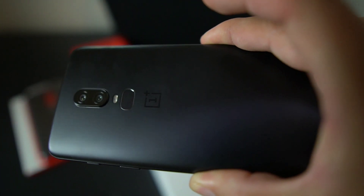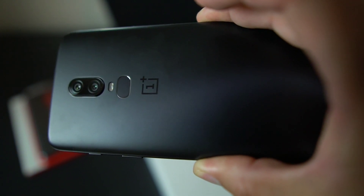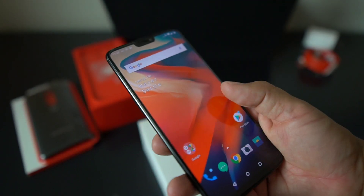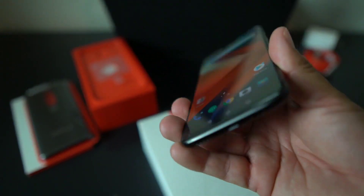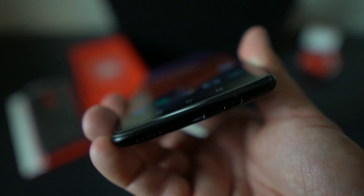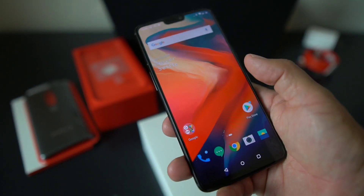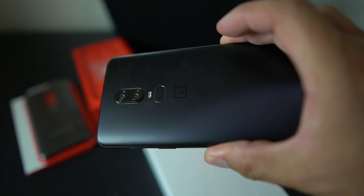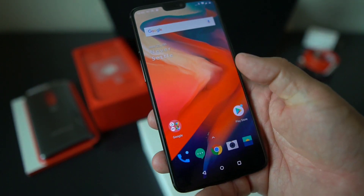This is a really nice color. I was going to get the mirror black but went with midnight black instead. This is the 128 gigabyte version — I was going to get the 256 but decided against it. It's got pretty much everything you want in a device for a great price. This came in at $579 and OnePlus shipped it in a couple of days.